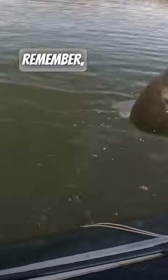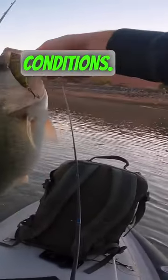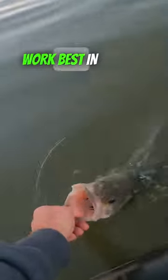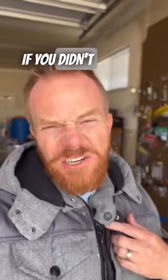Number two: the wrong color. Remember, natural colors in clear water, bright or dark colors in dirty water. Number three: wrong conditions. Lipless crankbaits work best in wind or currents when bass are more wired for a reaction bite. If you didn't know, you better follow.